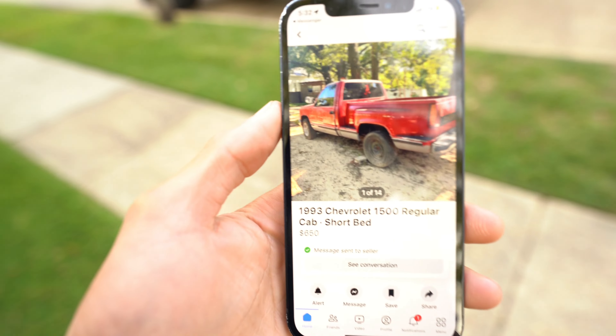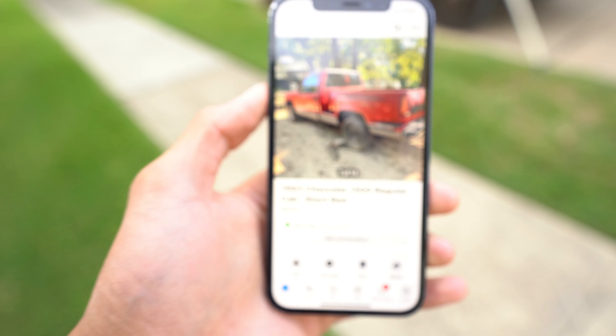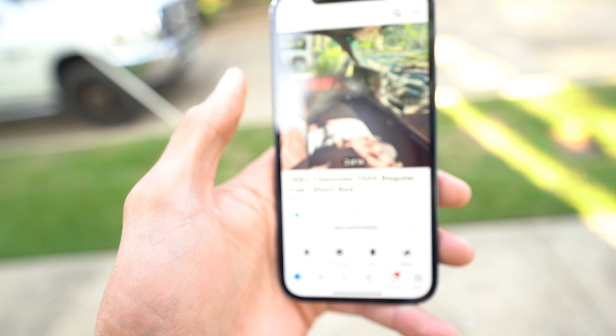Right now, we got something pretty interesting. This is why I cannot have a Facebook Marketplace. I found this truck and they're only asking $650.